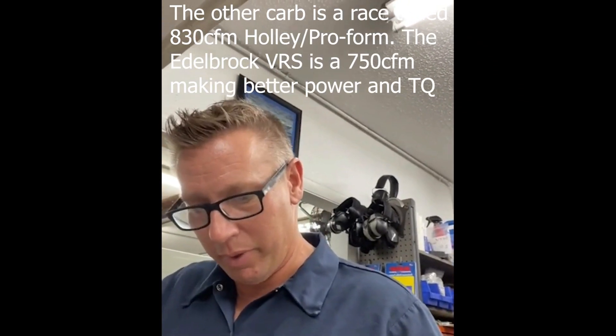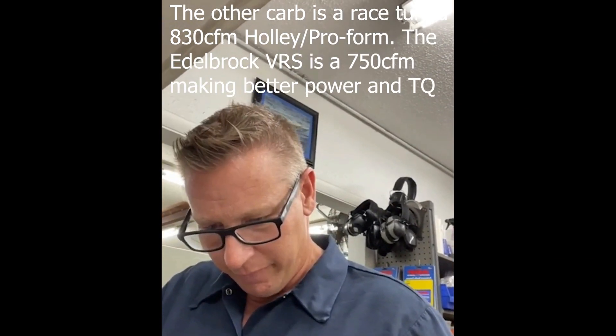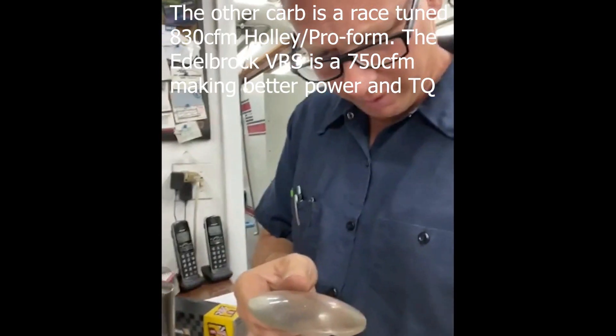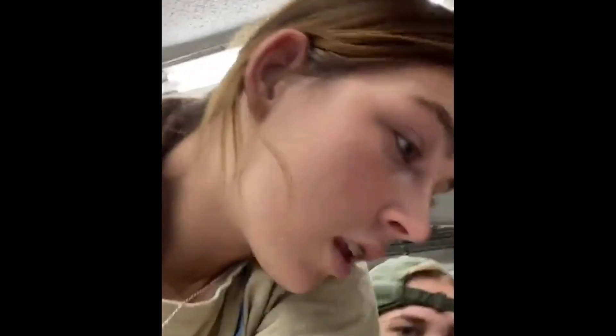What would you say about the new carburetor? It's good, because the other carburetor has been at 830 and it's making better power. Is that the jet that you guys switched out? That's the air bleed. Can you all read what that little number is? 30? Is it 30? Yeah. It's like you just got good eyes.